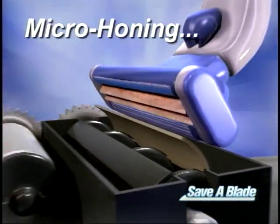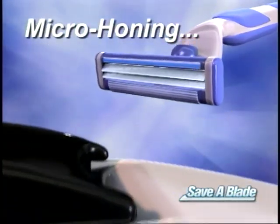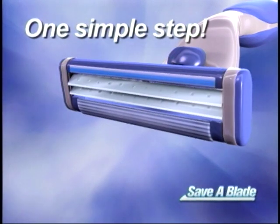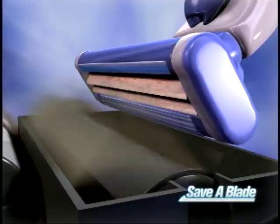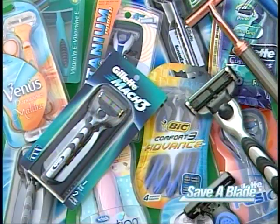Save-A-Blade's secret is our patented micro-honing technology that sweeps across the blade at 60 revolutions per second to sharpen and renew your blade in one simple step. It works on all razors — men's, women's, cartridges, single blades, all the way up to five blade razors, even disposables.